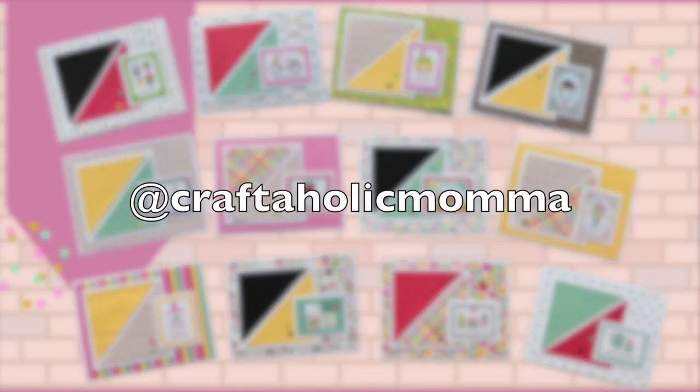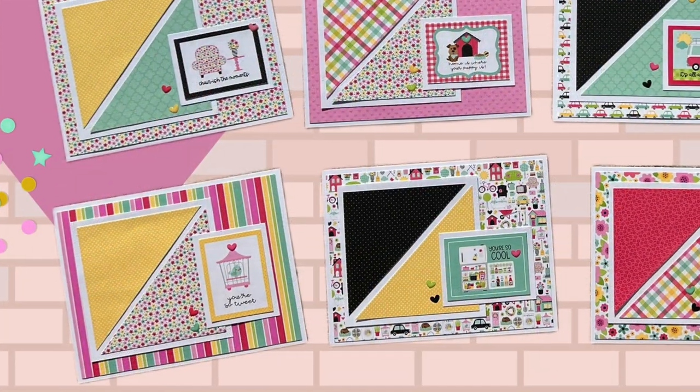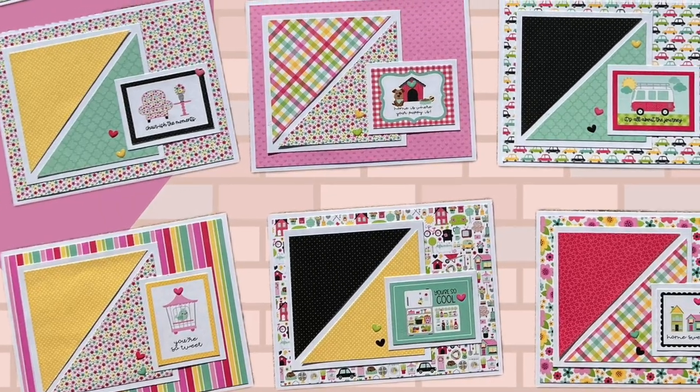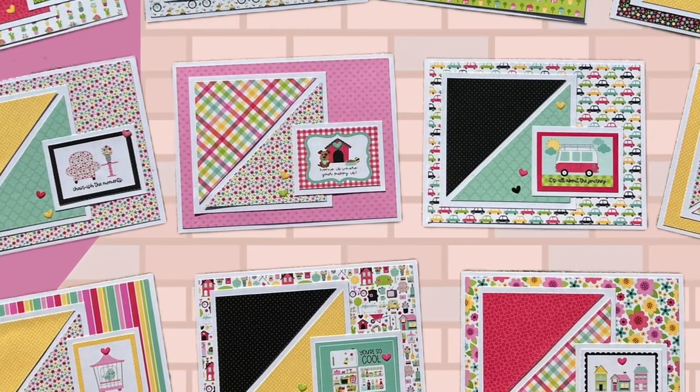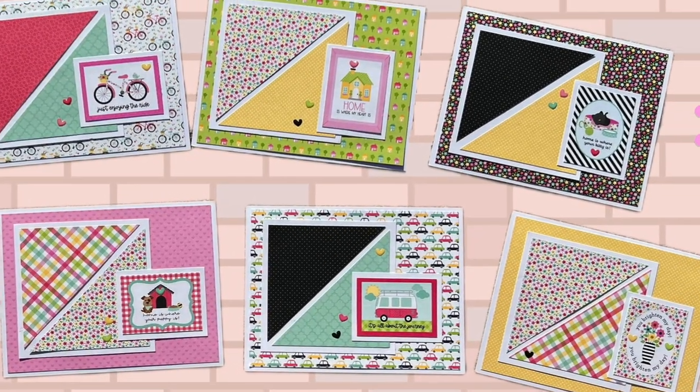Stacy, who is at Craftaholic Mama, created a set of 12 adorable cards using Doodlebug's My Happy Place collection. I love the fun papers and those cute little focal points that she added.